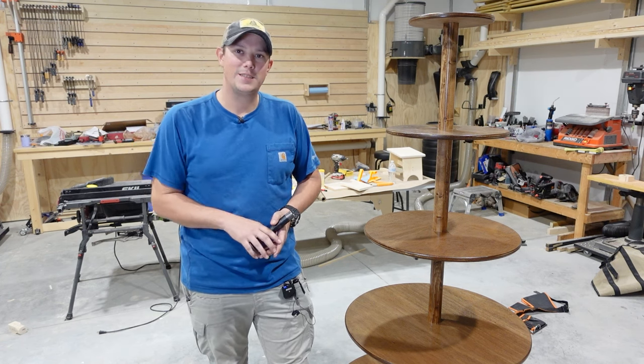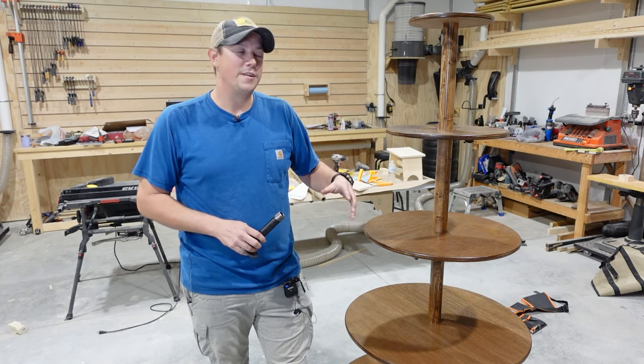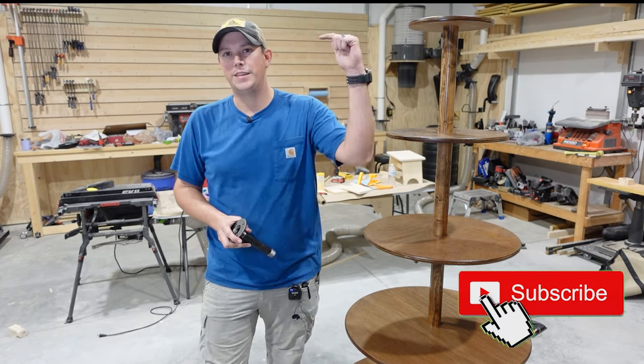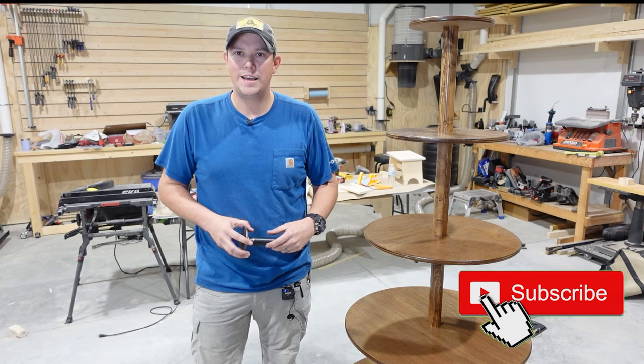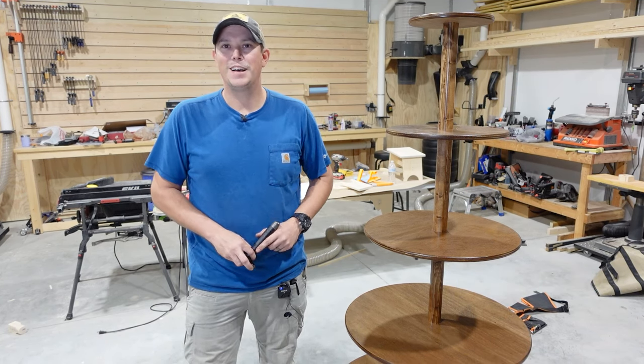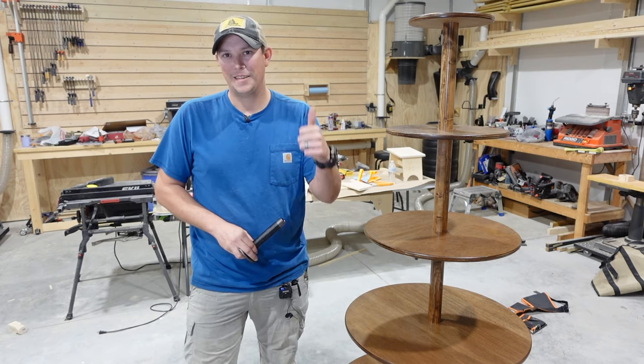Let me know what you guys think in the comment section below — what would you have done different, what did you like about it? And don't forget guys, if you haven't done it yet, make sure you hit that subscribe button down below, hit that notification bell, and give us a big old thumbs up. Thanks for watching guys. Please like, share, and subscribe. And Merry Christmas.